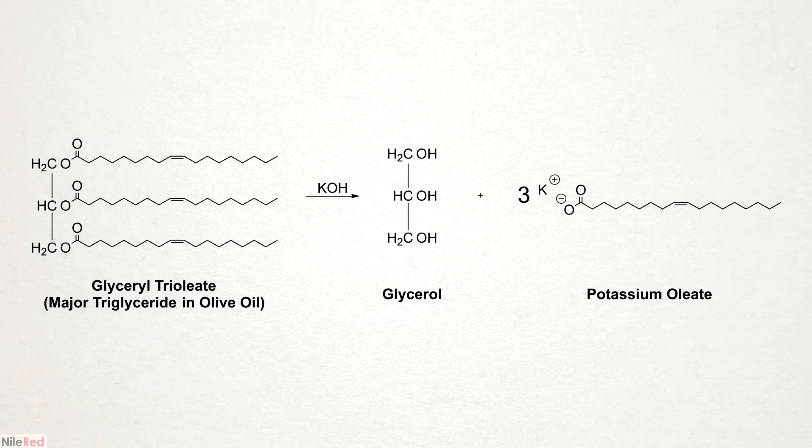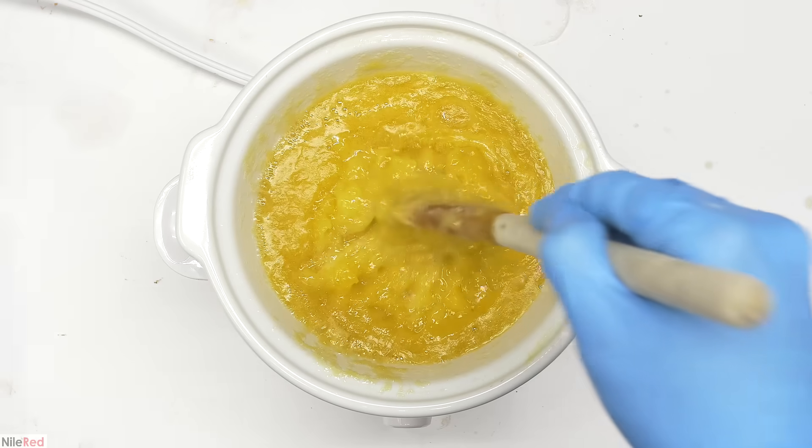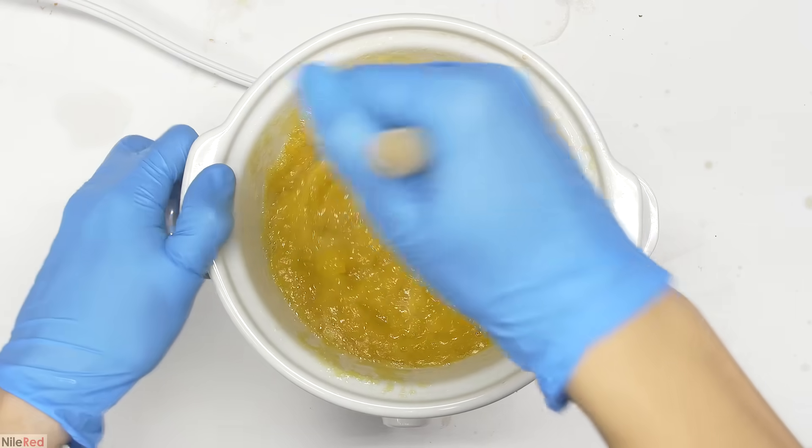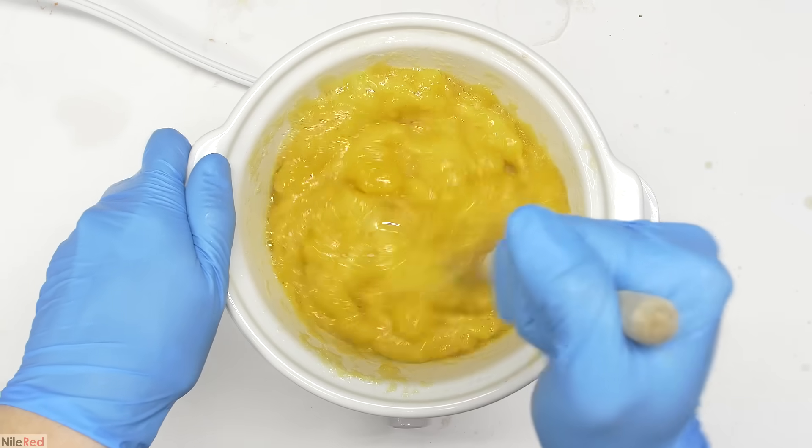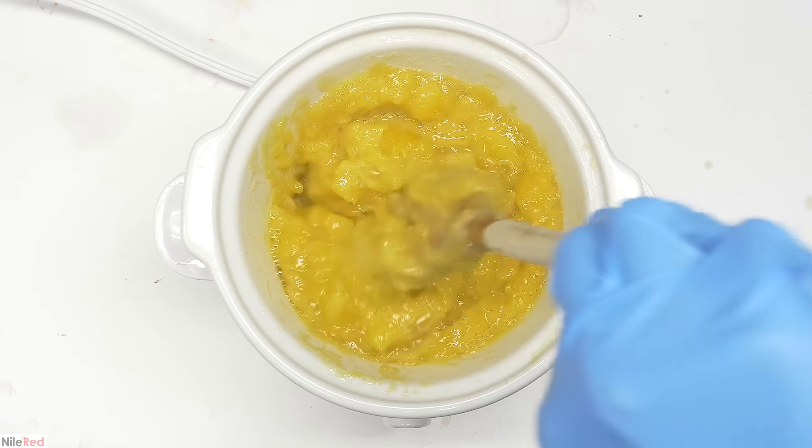The reaction that's happening here is the exact same as when I made the solid soap. I'm using a strong base to hydrolyze the ester bonds and split the fatty acids from the glycerol backbone. The major difference, besides the heating, is the base that I'm using. Because it's potassium hydroxide, I'm making potassium fatty acid salts instead of sodium ones. This is one of the major key factors for making liquid soaps — the potassium salted fatty acids tend to be softer and more water soluble, so they're easier to be made into a liquid form.